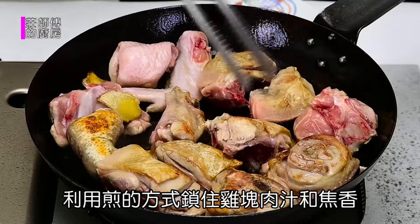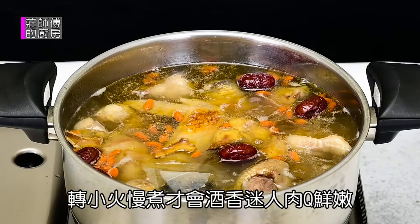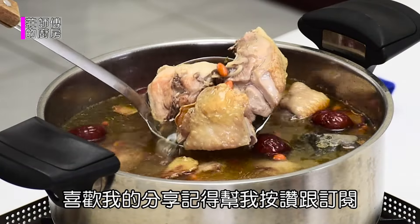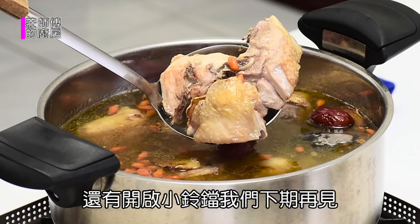肉汁和焦香，转小火慢煮，才会酒香迷人、肉Q鲜嫩。喜欢我的分享，记得帮我按赞跟订阅，还有开启小铃铛，我们下期再见。